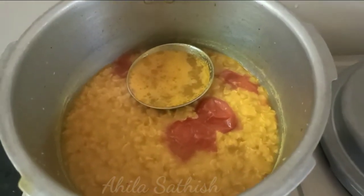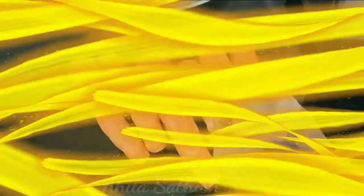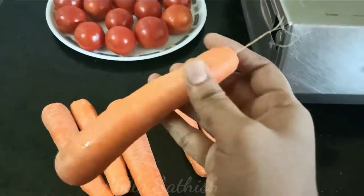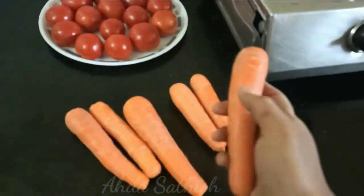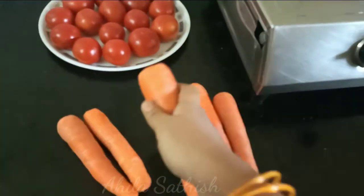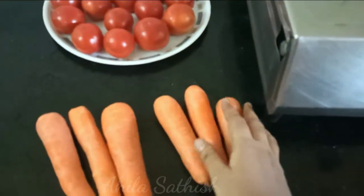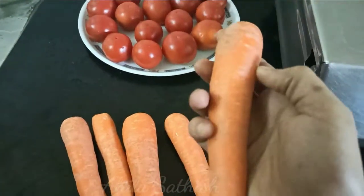Let's put the carrot in the fridge. Cut the carrot in the middle. Now, we are going to cut two or three of them.